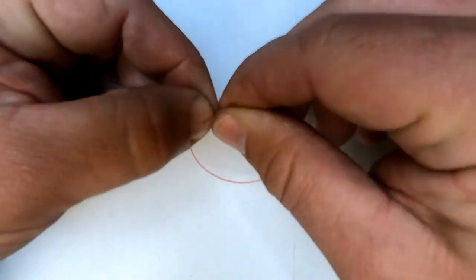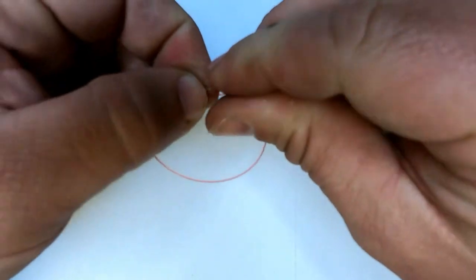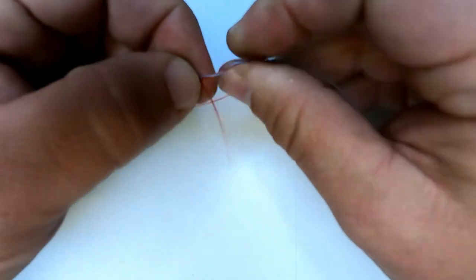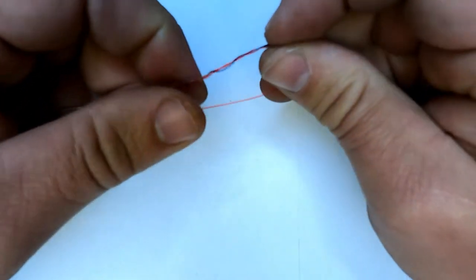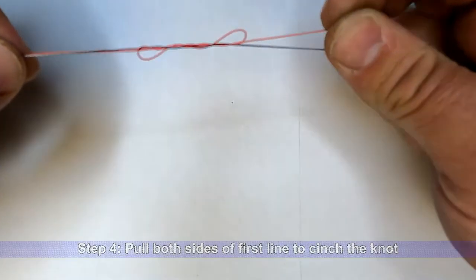You're going to do that about five times — one, two, three, four, five. Then pull it tight.